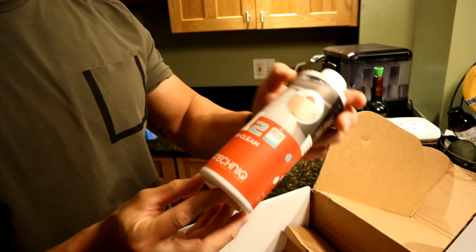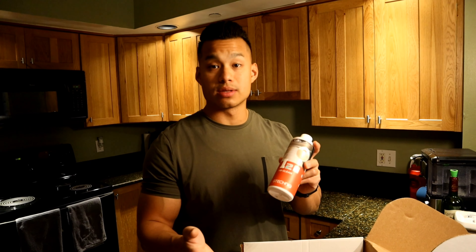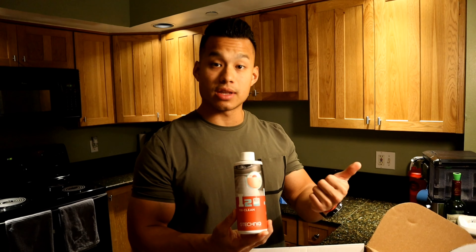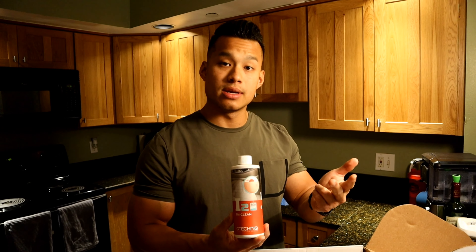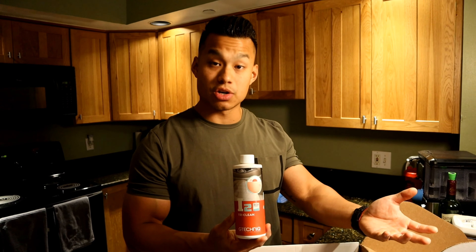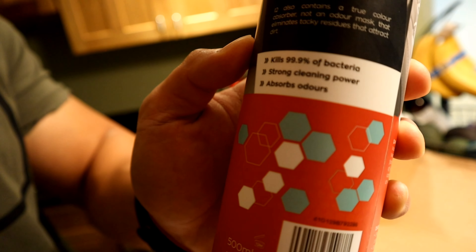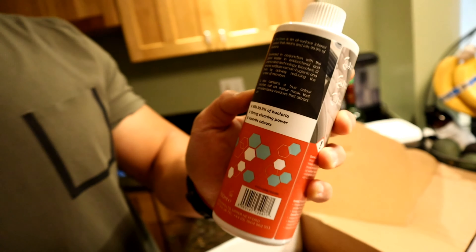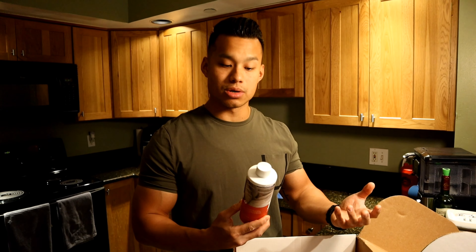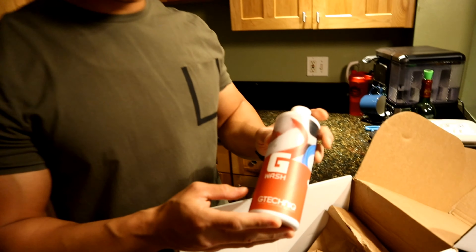The first product we're taking out of the box is the I-To-Try Clean from G-Technic. With everything going on in the world, G-Technic provides a product where you're able to clean the surfaces of your leather, plastics, dash, and any parts of your interior. It kills 99.9% of bacteria, has strong cleaning power, and absorbs odors — not masking them, but killing the bacteria that's causing the odors. So if your car stinks, try some of this.